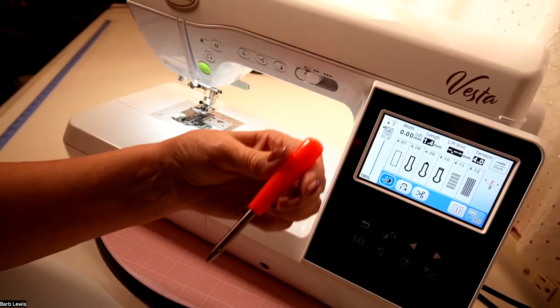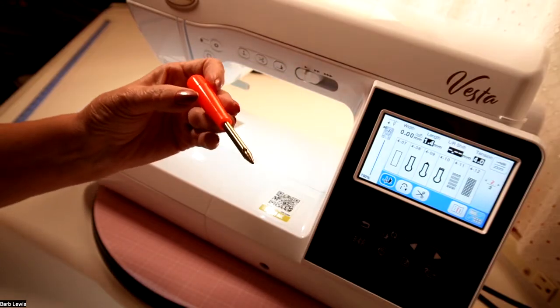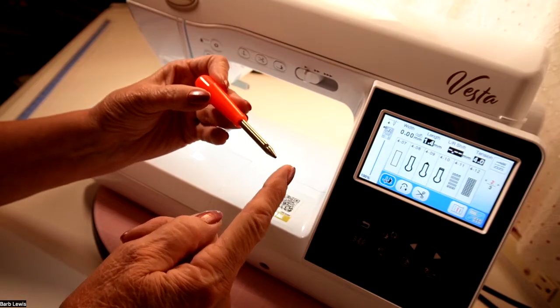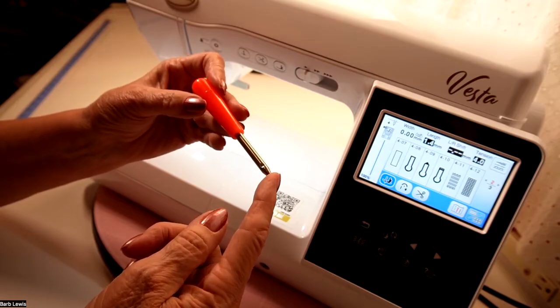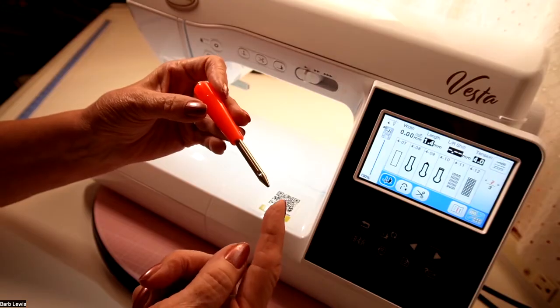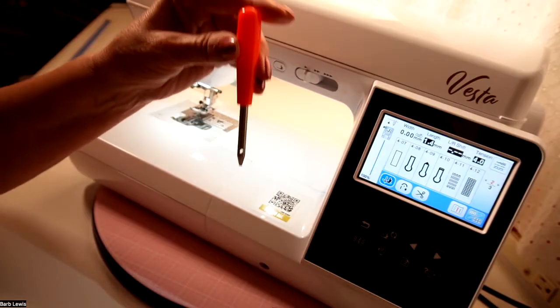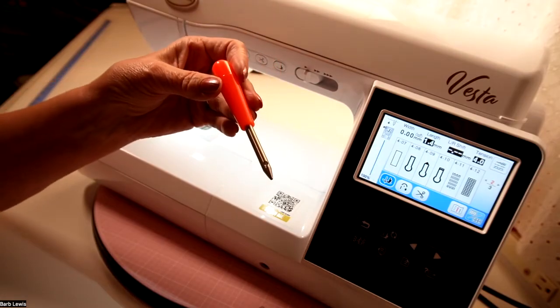I have a tool here that I want to see if you know what it is. Kind of cool — that's really sharp right there on the end, by the way. This is called an eyelet punch. Why would you want to use an eyelet punch? Well, for several reasons — you're going to punch out an eyelet with it. It's so sharp that you can put it into your fabric, twist it down, and punch a hole in your fabric.